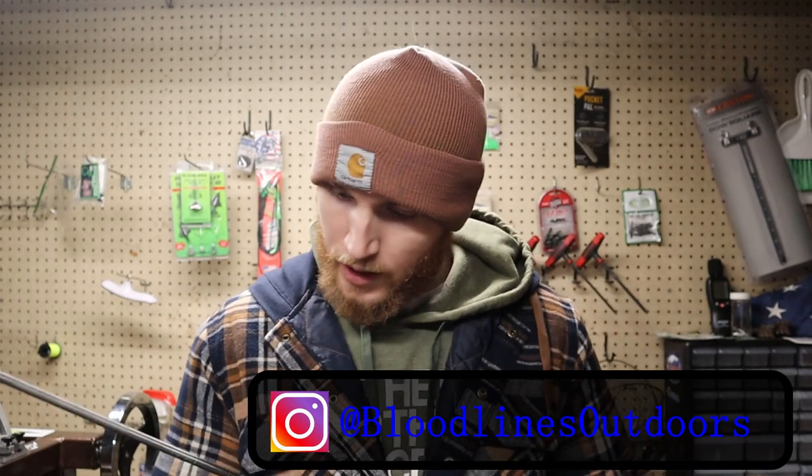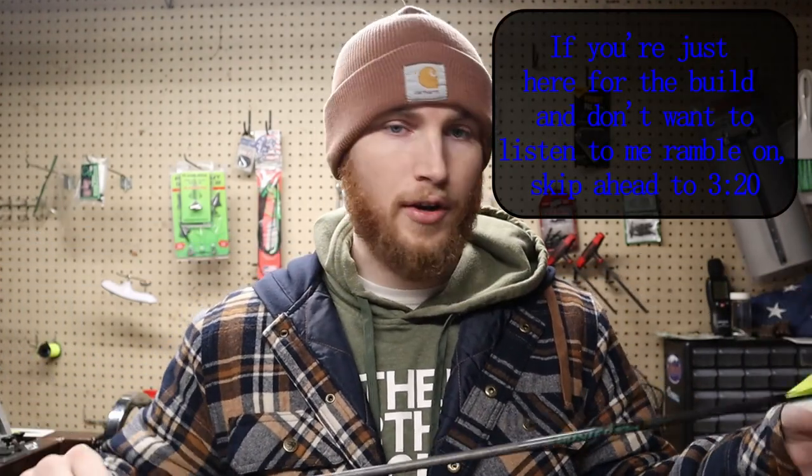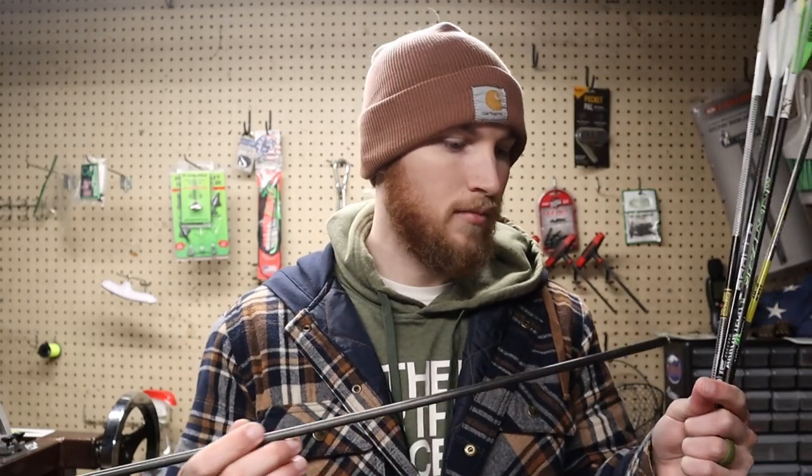First off I got the Cabela's Hunter 55-70, 8.4 grain per inch. This arrow was trash — it never flew right out of the bow. I literally missed a deer at 15 yards with a broadhead on it. I shot and it went through the back of its neck and it lived. I watched it come back to the corn like three minutes later. I shot another one of these arrows and it hit the deer in the foot — deer lived, I think it's still alive actually, that was three years ago. These are just trash arrows.